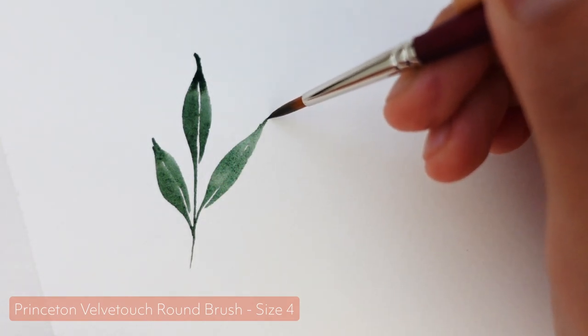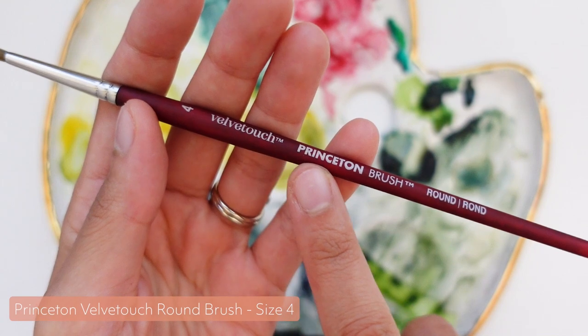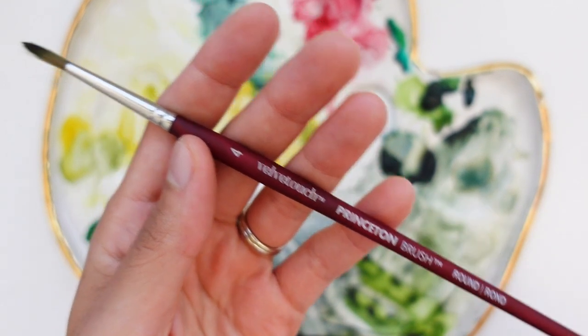It's also my favorite brush for comfort because the handle on these is so velvety smooth and it just feels very luxurious.